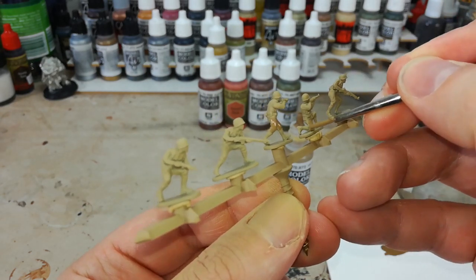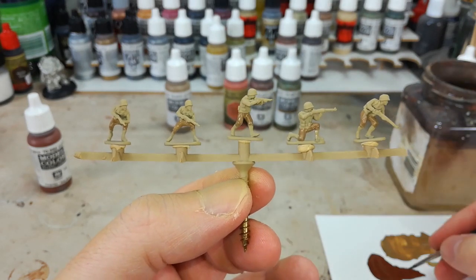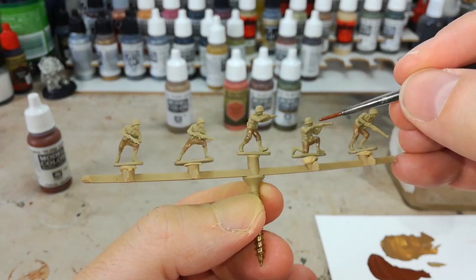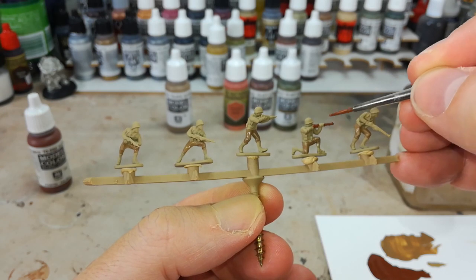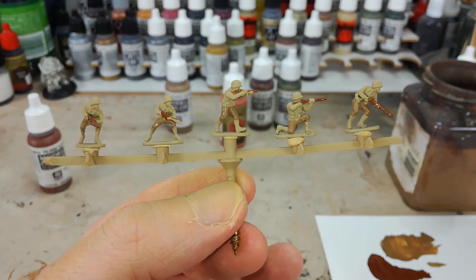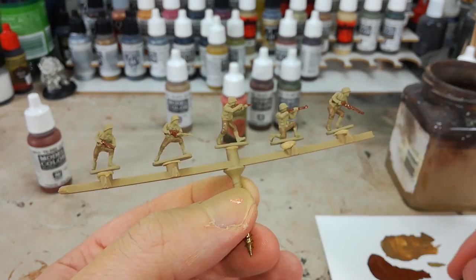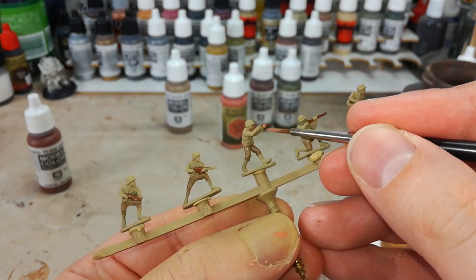First up we're going to get the US Field Drab on the trousers - it won't look much different in color but it will look a lot different once we've got the wash on. Just go around and get all their trousers, avoid their gaiters if they are wearing them. The trousers now have that US Field Drab on and you can see it dries a little darker and gives us some nice contrast to those Parsons jackets. I'm going to be quite careful as I put on Flat Brown to do all their weapons - I'll paint the whole weapon in brown and then tidy up later.